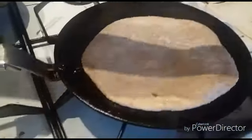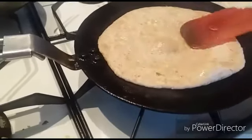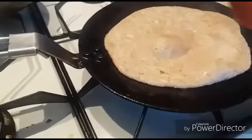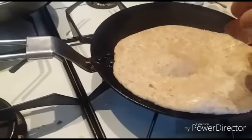This water will be bubbles. If you put it in the water, then it will be puffed. So this will be done if you put it in the water.